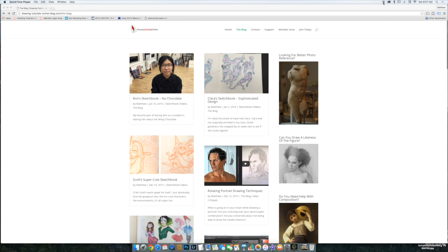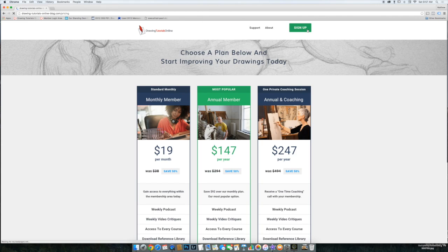If you want to learn some of the techniques that I teach in class — these students are so great — come on over to DrawingTutorialsOnline.com. Come on over to the blog and join today. We've got three different pricing options, and you can read all about what we have to offer. Even if you just sign up for one month, you will learn so much. All right, that's my short plug. You're going to love this video, so let's check it out.